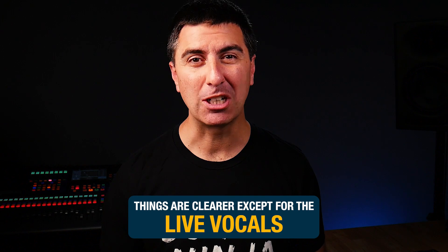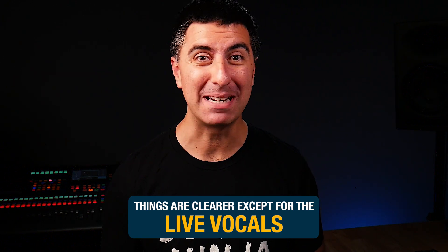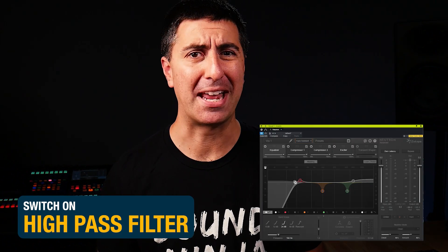Except for the live vocals. I'm not sure that the AI mixing understands that these vocals are so warm due to the proximity effect from live vocal mics. Maybe the high shelf is on there to make it cut a little bit more, but to me it needs a whole lot more work on the vocal EQ to sound natural and normal. You can also switch on the high-pass filter, and that helps a lot. I don't know why they didn't do that automatically.